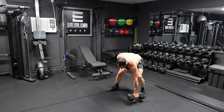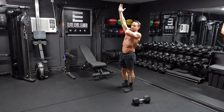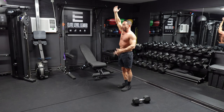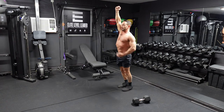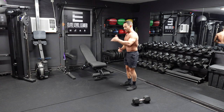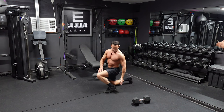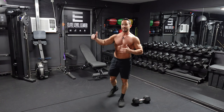A couple things on the lunges: keep that bicep close to your ear and engage your tricep, lats, and traps. When you lunge forward the momentum is going to want to swing that dumbbell back and forth, so make sure you're engaging everything to prevent that. Also, the lunge is going to want to pull you forward, so keep that chest up and shoulders back so your torso is straight up and down. Make sure you're not short-stepping it — step far enough out so you have a nice 90-degree angle on the front leg. Short-stepping causes the knee to go way over the toe, the heel comes off the ground, and puts extra strain on your knee and ankle.